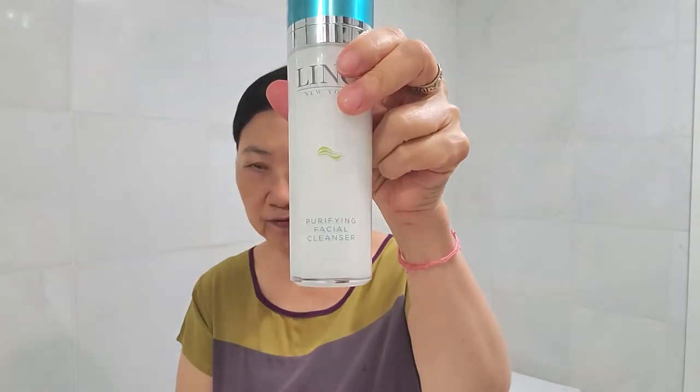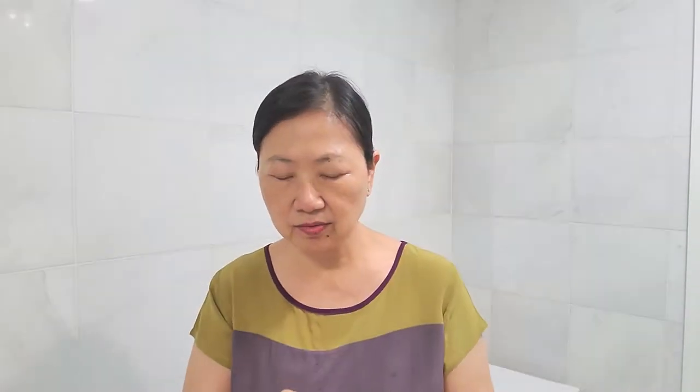I will use the Purify Facial Cleanser. I apply a little bit on your hand, and then just like the regular cleanser that you use in the morning, I'm going to wash your face with the cleanser.